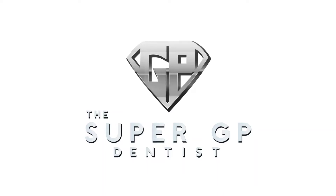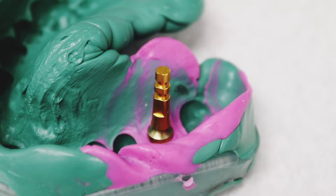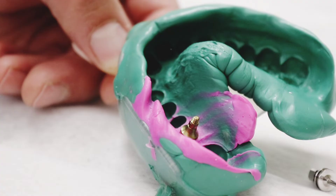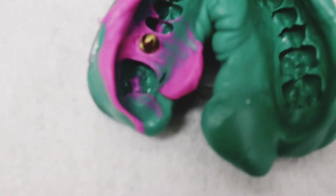What's up everyone, Jose here with the Super GP Dentist. Today we're going to go over how to create an open tray impression for a dental implant. I'm also going to throw in a couple bonuses like adding a lab analog to the impression and also how to create a soft tissue model, showing you how to get a great impression that gives your lab everything they need to create a beautiful crown.